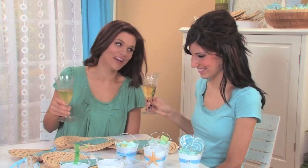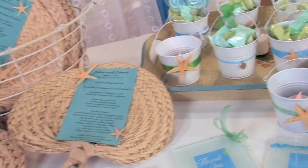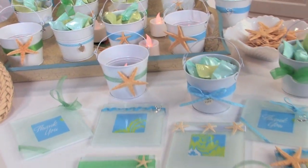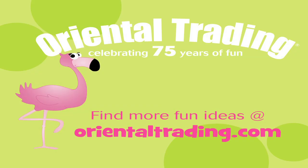Wrap up the day with a toast to successfully bringing your beach-themed destination wedding to life! Find more affordable wedding ideas at orientaltrading.com. See you next time!